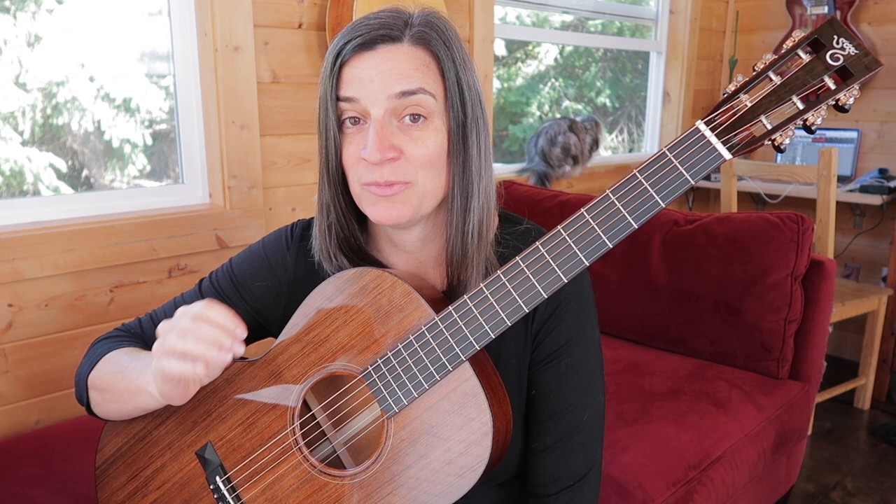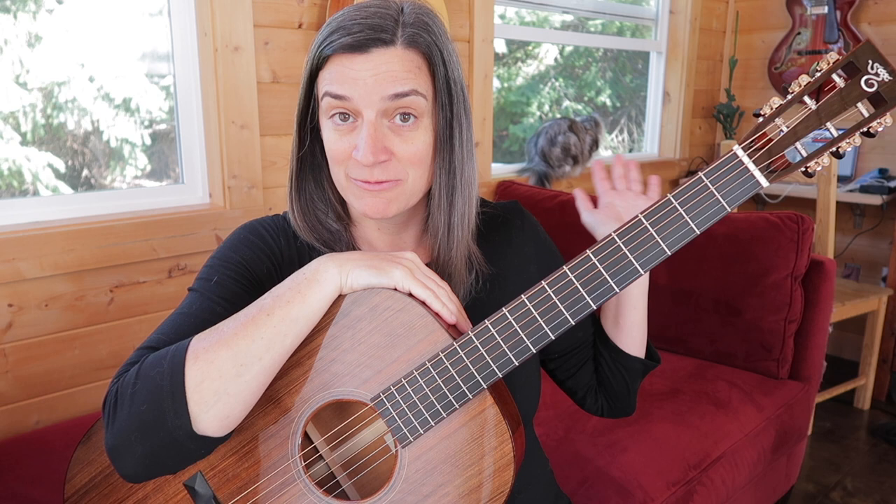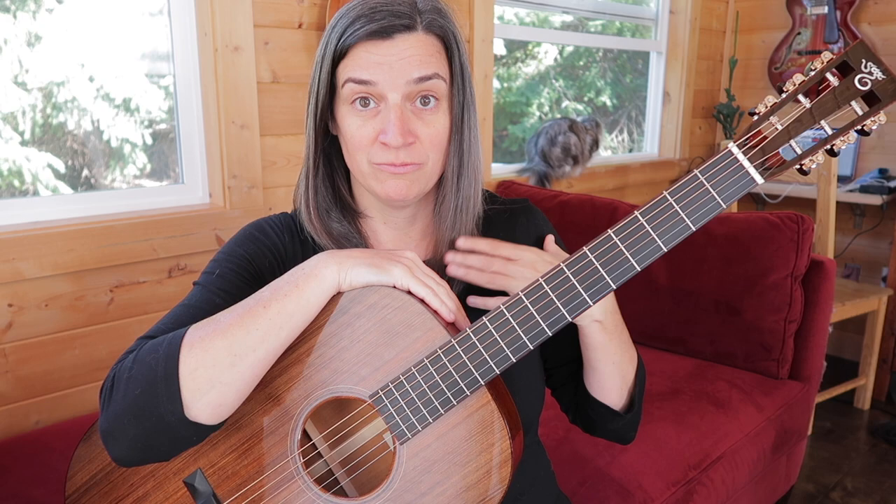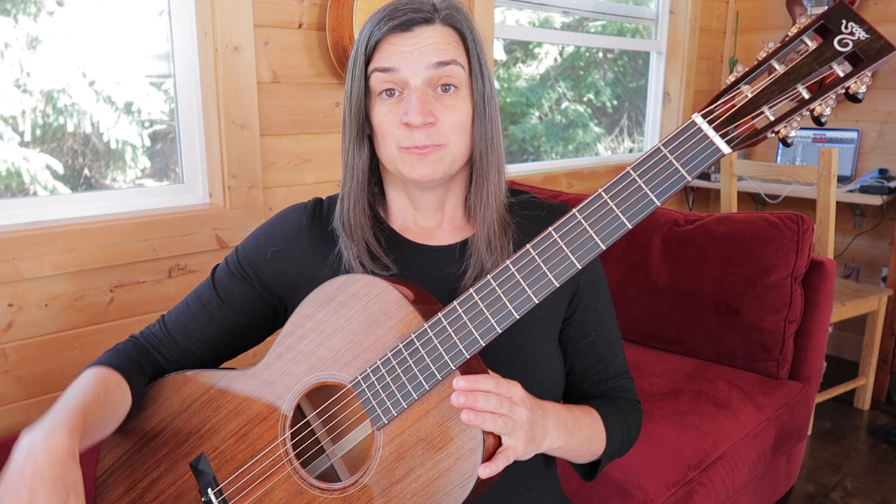I'm not into playing fast, I'm not into playing flashy. So you're not going to learn how to do that here. If we look closely, we can see my cat Birdie in the window, thus solidifying this as a video for introverts — revealing my introvert card.